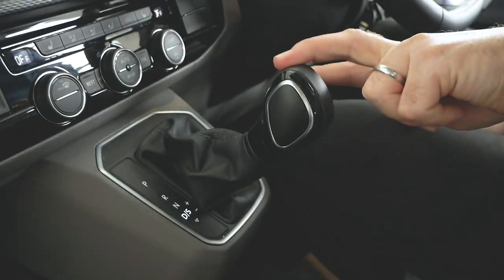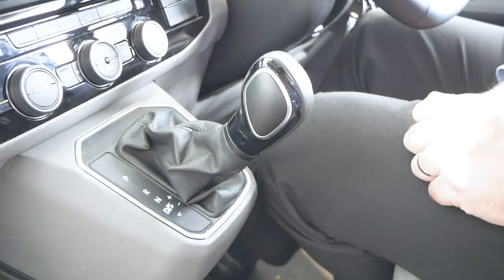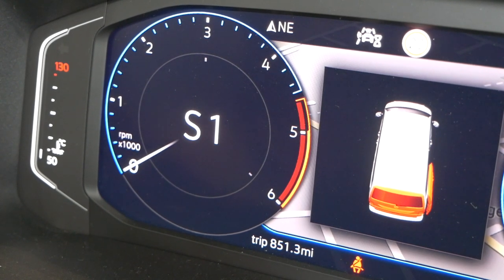Sports mode changes the characteristics of the gearbox. In normal drive mode, when you get to a certain rev range it changes up a gear. Sports mode lets it rev a lot longer, so you're changing up later and you've got more speed as you drive through. To activate sports mode you just press the gear stick down and you get an 'S' displayed. For 95% of the time you'd always be in drive - most people who drive automatics very rarely use the sports function.